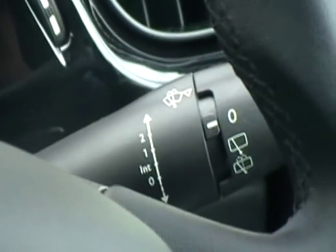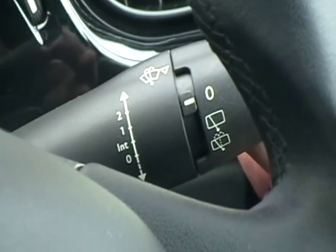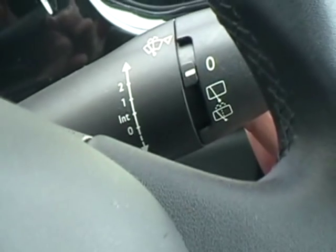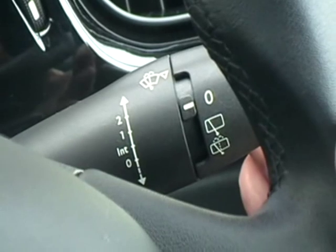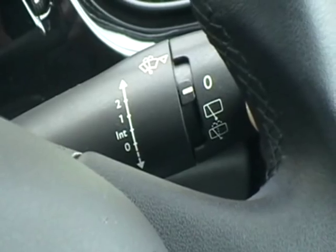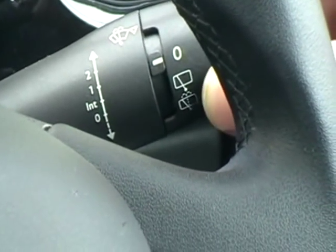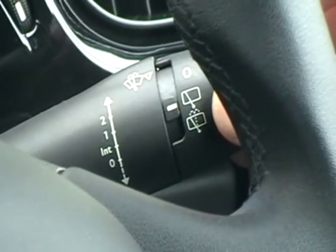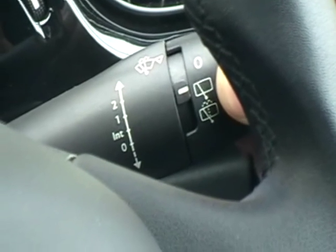Show me how you would clean the windscreen using the windscreen washers and wipers. To clean the front windscreen, you need to pull the arm towards you and hold it until the water fires onto the windscreen. To clean the rear windscreen, you would need to twist the end of the wiper stalk two clicks, which fires water onto the rear windscreen. You must then cancel the rear windscreen wiper.